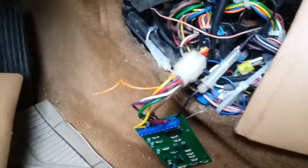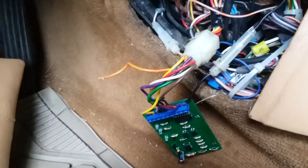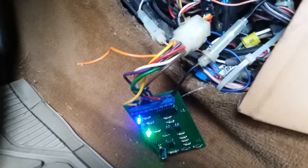The easiest way to test the board is to turn the ignition on with the heater control set to the auto position on the right-hand side. When you turn it on, something should happen. In my case you get a green light, which is the power light, and a blue light, which means I'm in max air conditioning mode or traveling toward it.